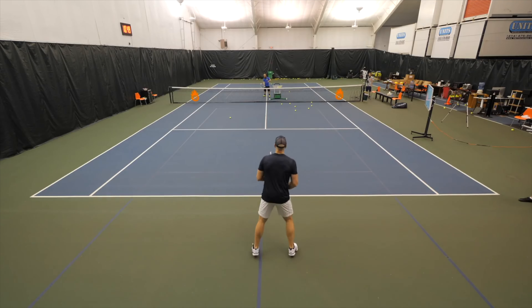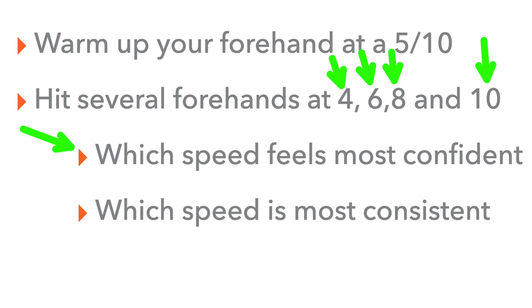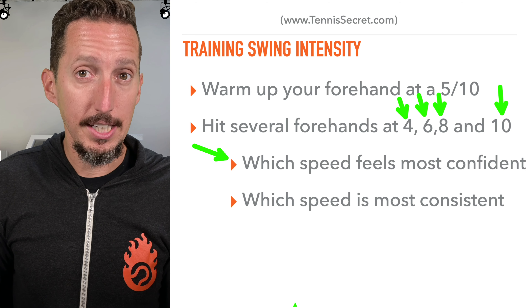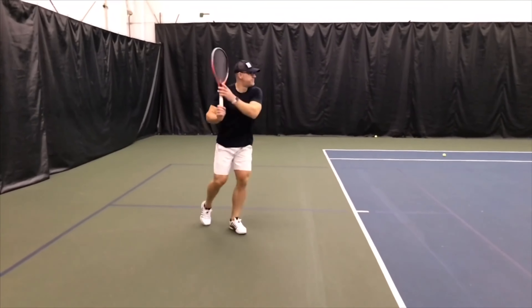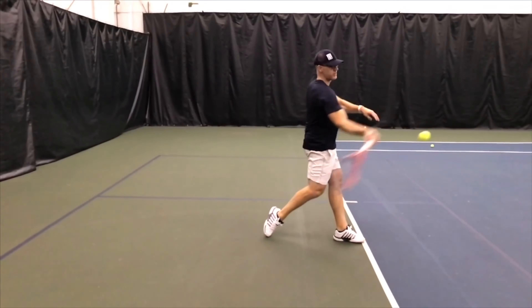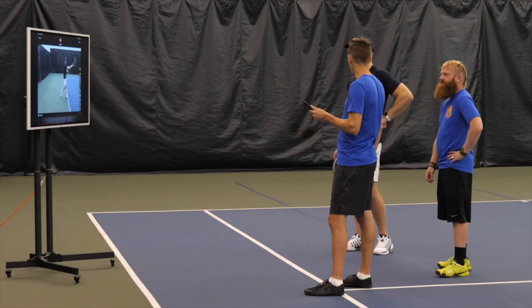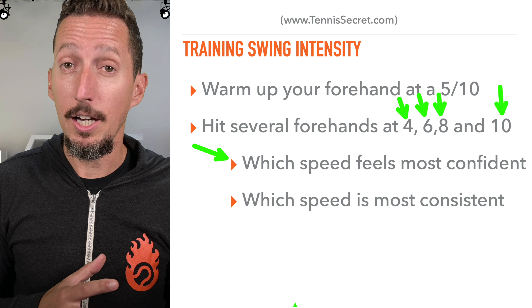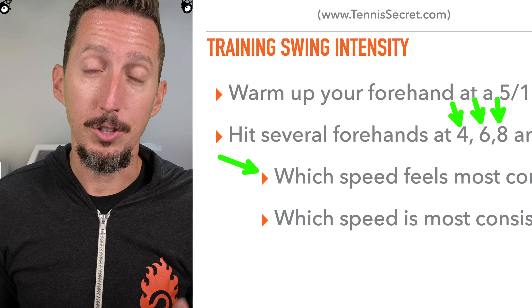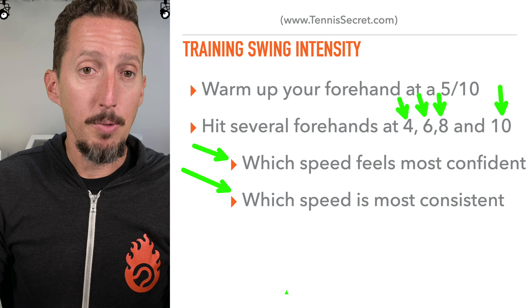The goal here is to learn a couple of things about yourself. Number one: which speed feels the most confident to you right now — four, six, eight, or ten? Everybody has a slightly different tennis personality and tempo — a swing speed that feels most solid and most comfortable. Because of what you described, Jay, you might be most comfortable at a four. But as you play better and better opponents, it's going to be tough to beat those strong opponents who have weapons.